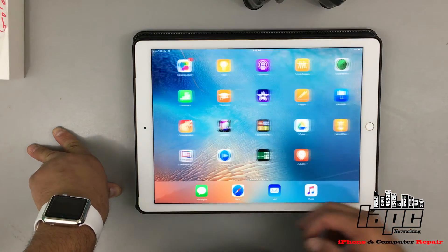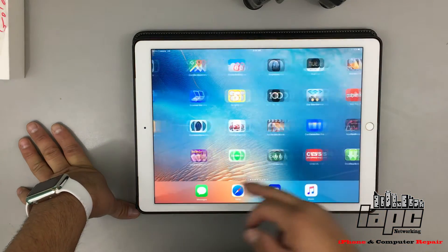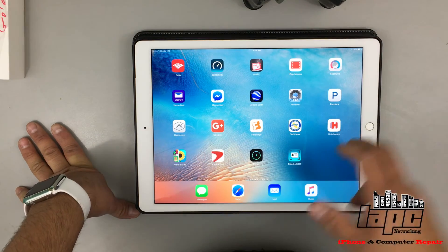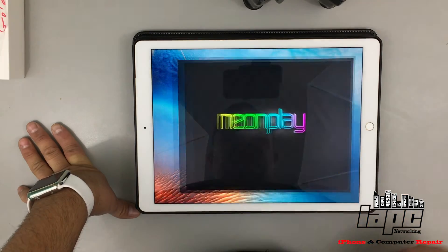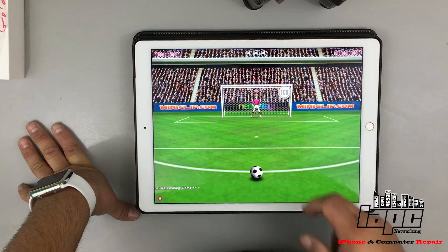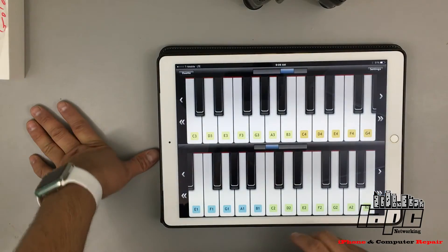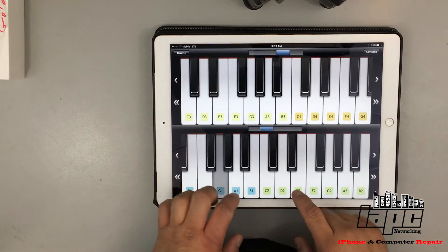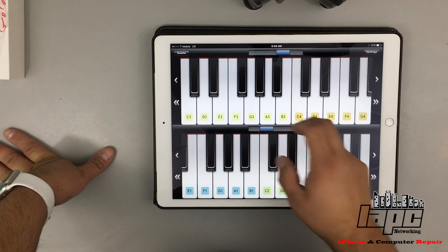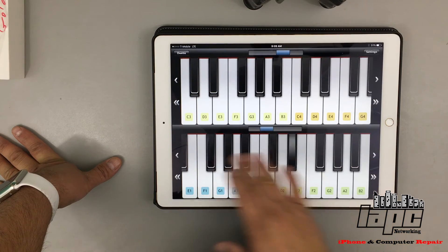Another cool app is obviously iMovie — I don't know if you guys are familiar with iMovie. I also like this game — this screen is amazing. The piano — now you have a big piano. This is pretty cool for people who know how to play.